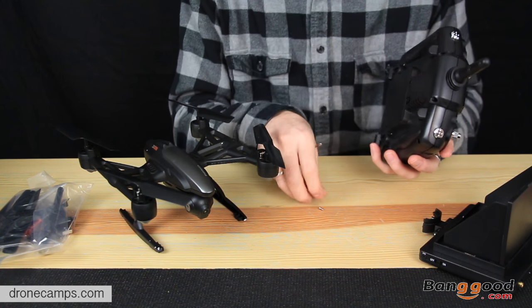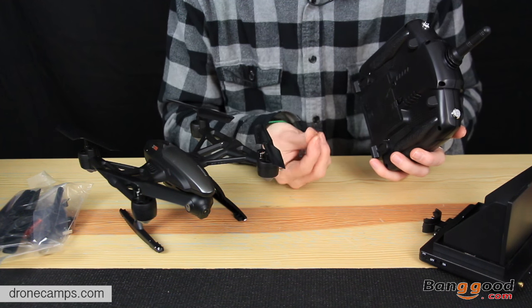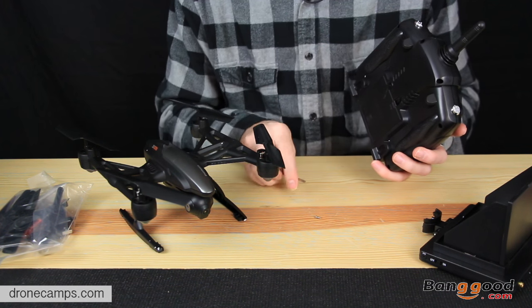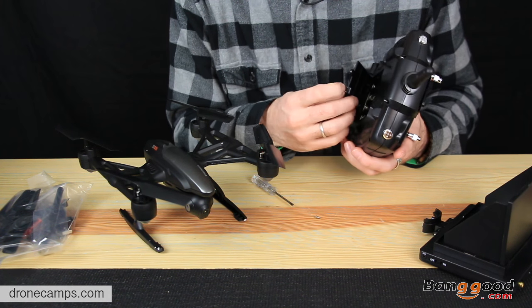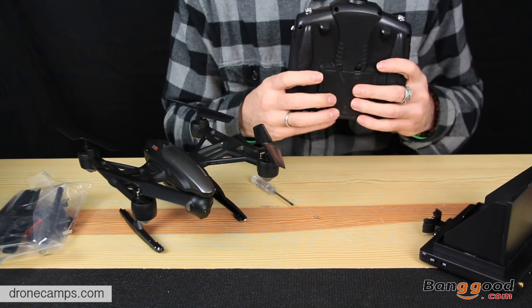You can replace the screw on the back — it does have a snap here. Sometimes I'll just leave this screw to the side because I like to have quick access to the transmitter, and it does snap and hold shut pretty nicely.